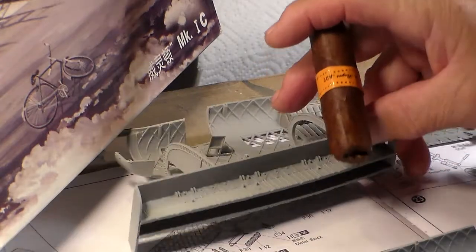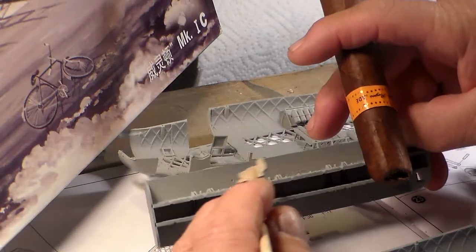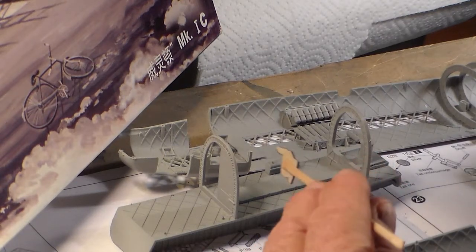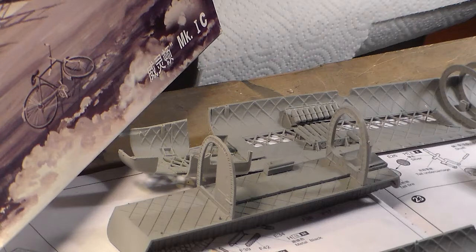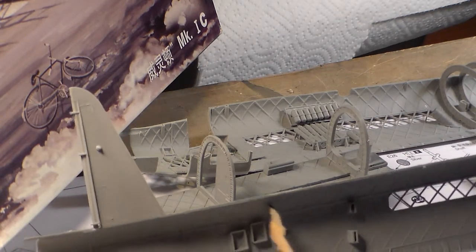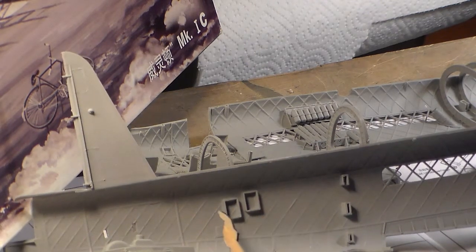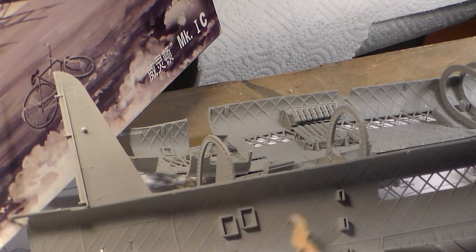The bomb bay has been done with the exception of the bombs. These parts have been primed and are ready for painting - they'll be painted aluminum. Here's the catwalk right here where they walk. I've still got to put the two ammunition lockers on here. You can see the detail inside there.